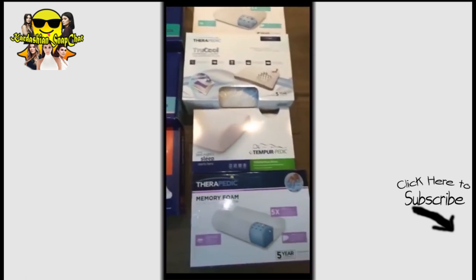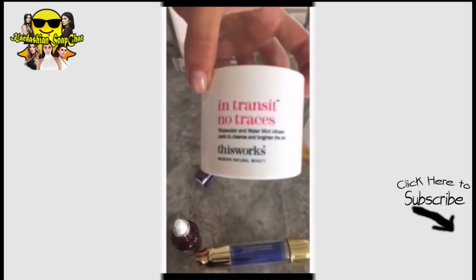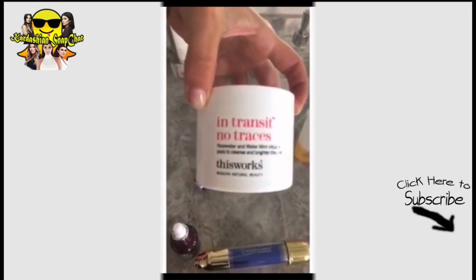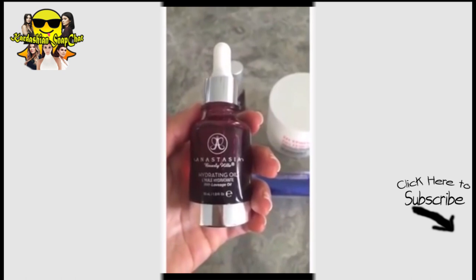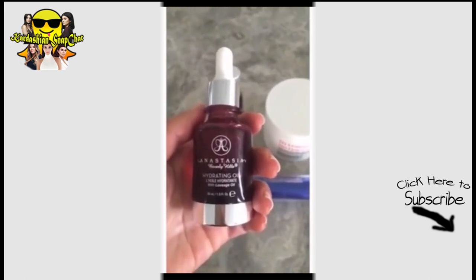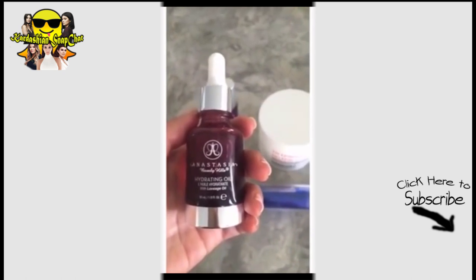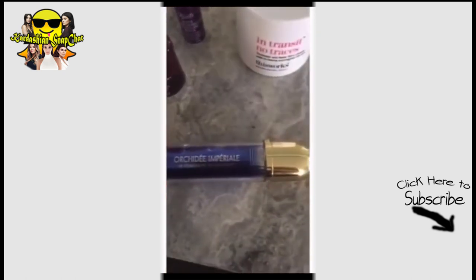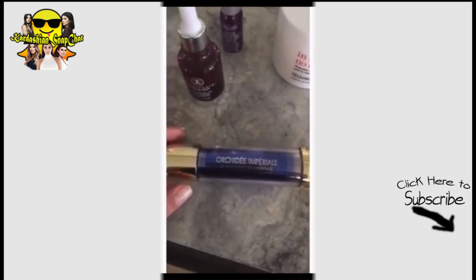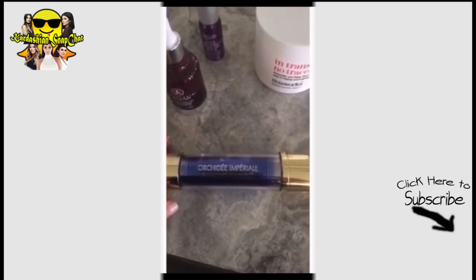My morning routine: I'm gonna use these rose water pads — I love anything that smells like rose. I feel like my face needs moisturizer, so I'm gonna use this hydrating oil that I love. I kind of put this all over my body too. I love the way Guerlain smells, and I'm gonna put this all over my face after the oil — but wait like maybe 10 minutes for it to all soak in.